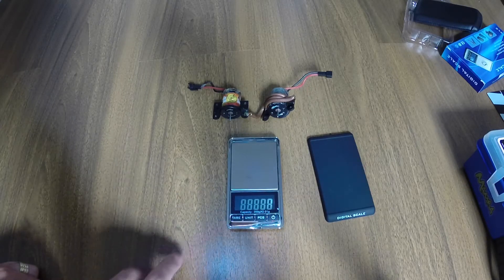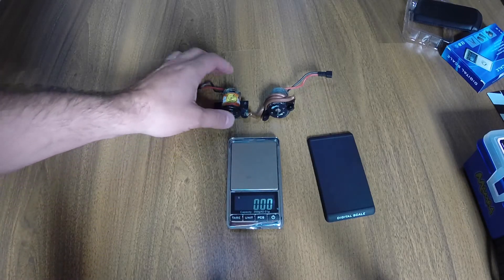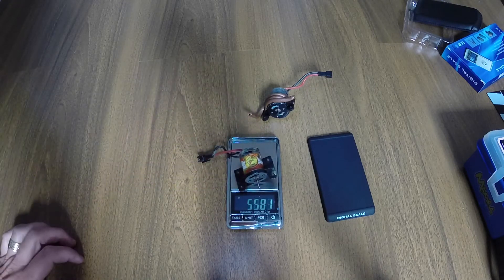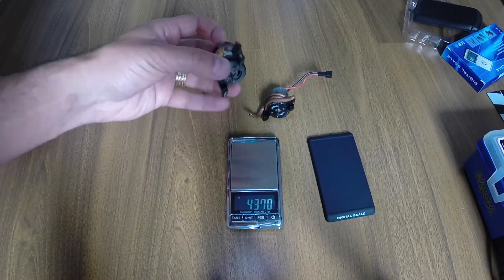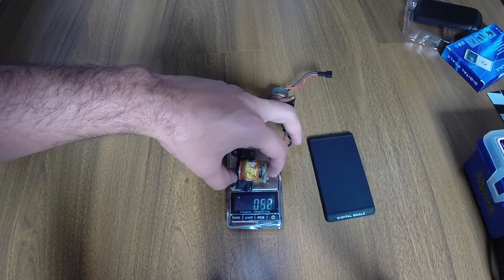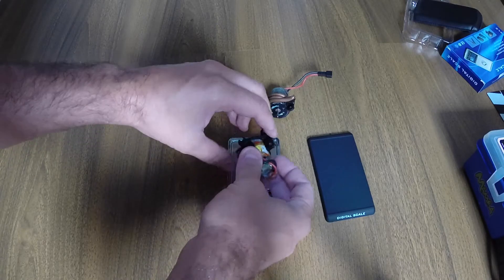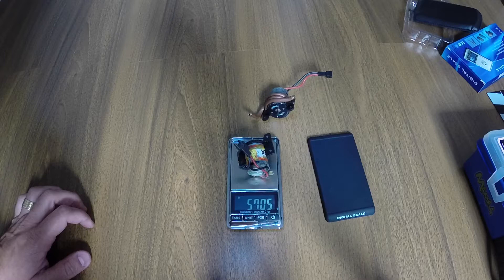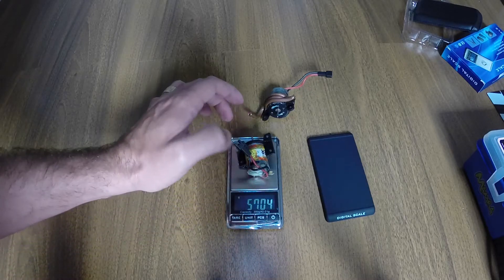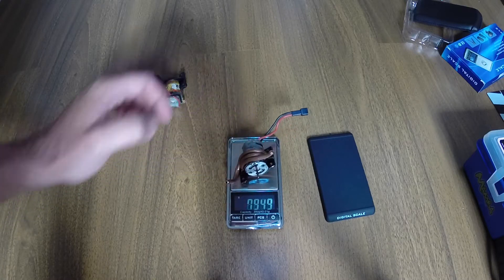Here you can see the weight comparison: the stock motor without the coil, and the one I'm working on with the coil. We have about 57 grams for the stock motor without any water cooling system, and the version with the water cooling will be approximately 78 or 79 grams.